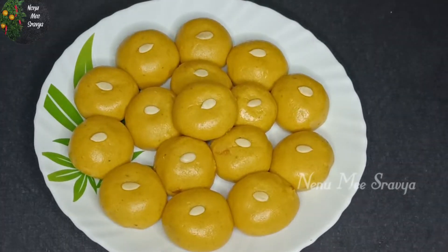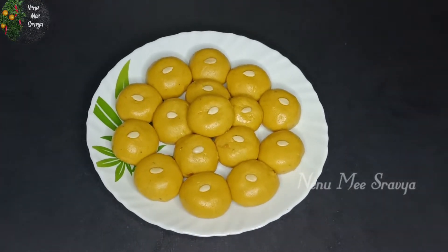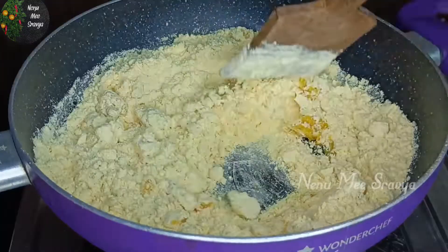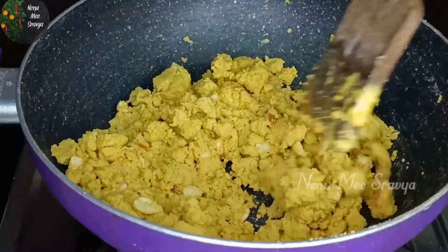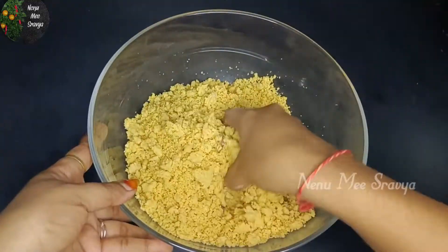Hello guys, welcome to my channel Ninumi Shravya. Today I am going to make base and laddu. I am going to make this sweet shop very simple. It is very tasty and I will try it as well.